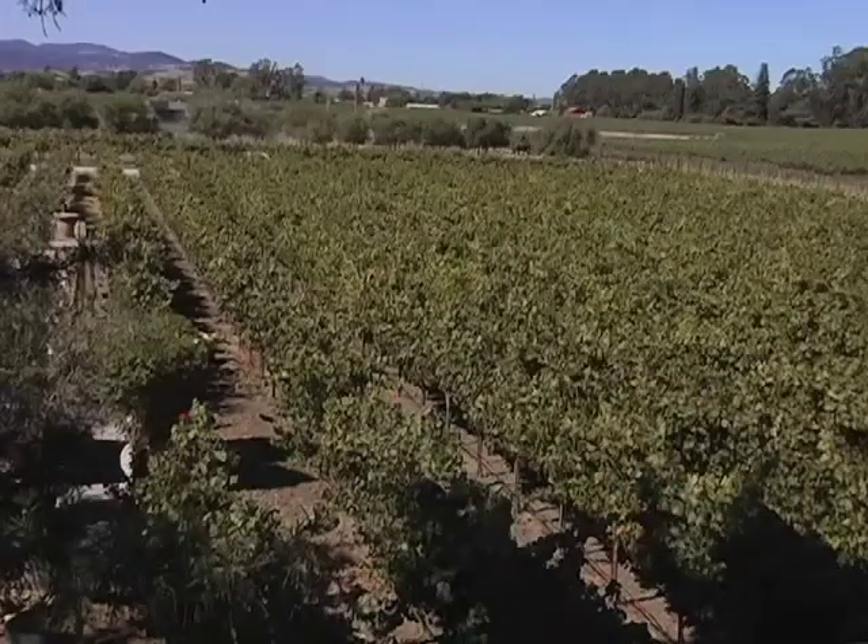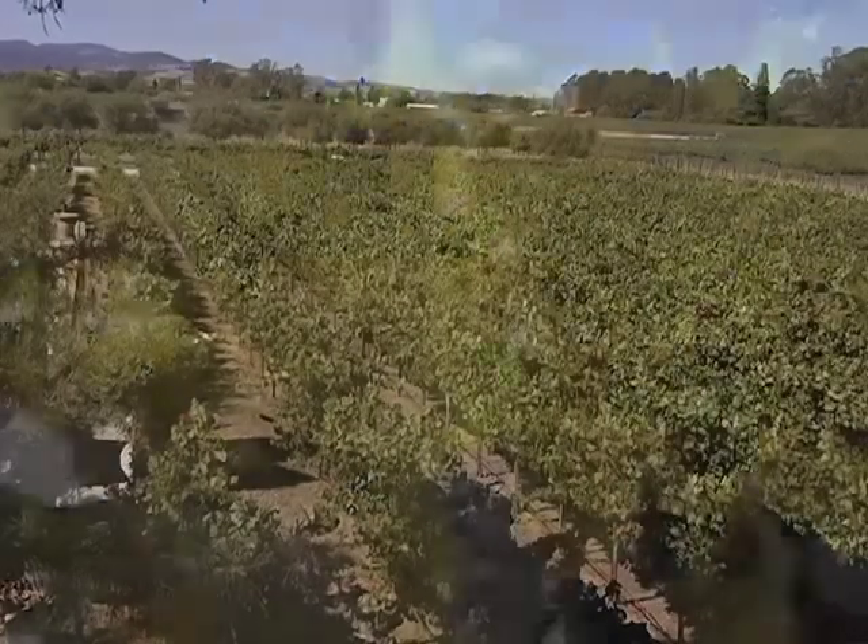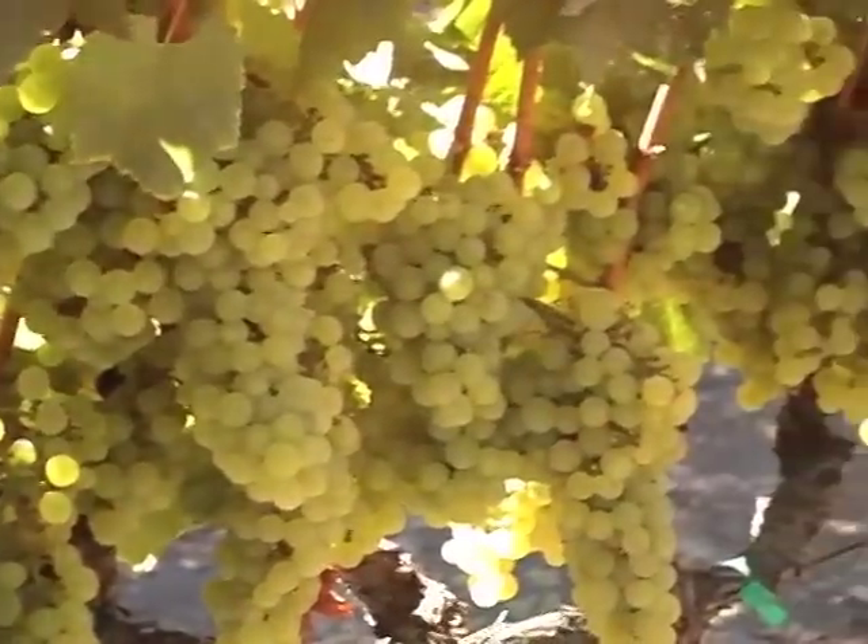Fruit looks really good. Canopies are still very healthy. We like to see green leaves and golden fruit.